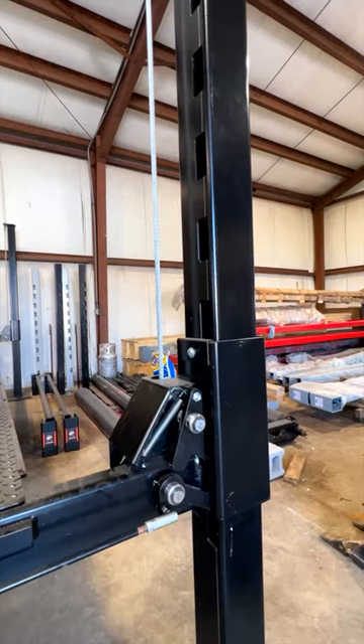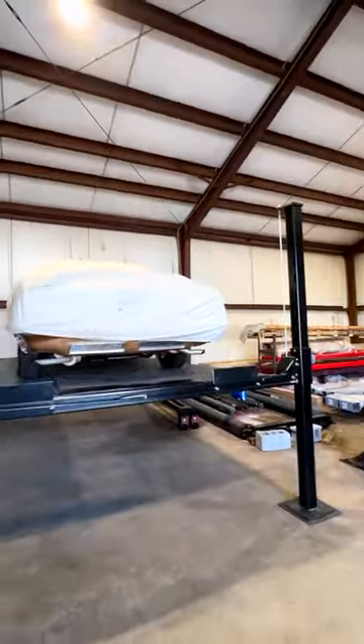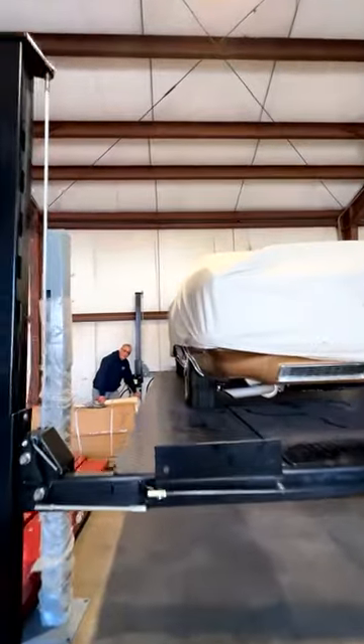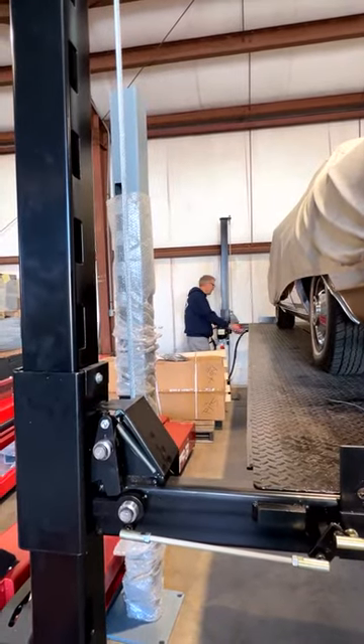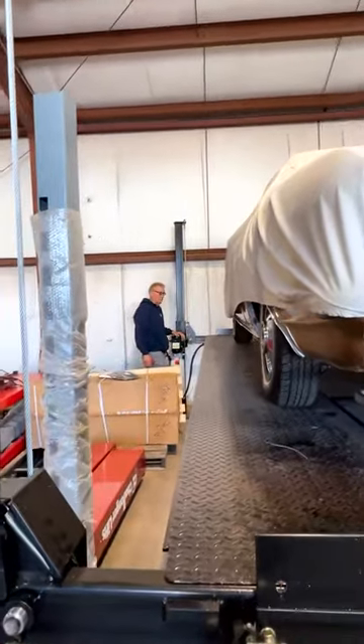You hear the click. Every time you hear a click, that's engaging a series of locks on all four corners. If I were to want to leave it here — say I'm going to work on it — I lower it right to that lock, and now the hydraulics isn't holding any pressure, the cylinder's not holding any pressure, the cables aren't holding anything. It's like one big jack stand on all four corners.